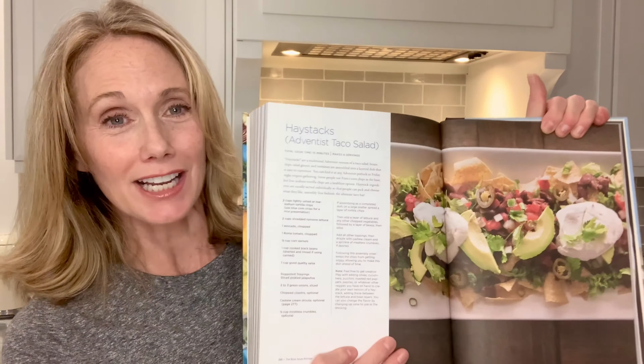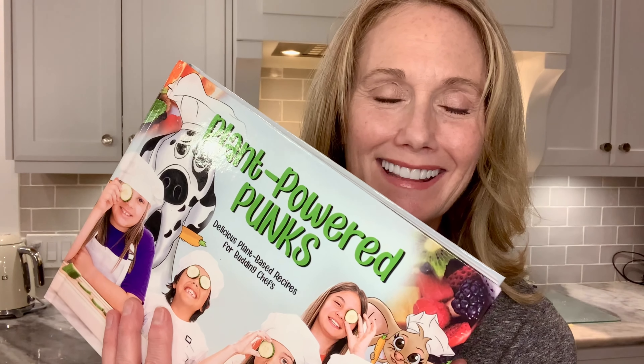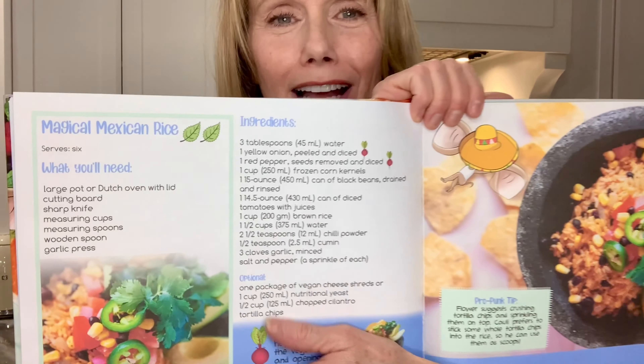The very first step we do to make our haystacks at my house just happens to be a recipe in my new cookbook, Plant Powered Punks, right here. This is my new cookbook for children, and inside we have this amazing recipe called Magical Mexican Rice.